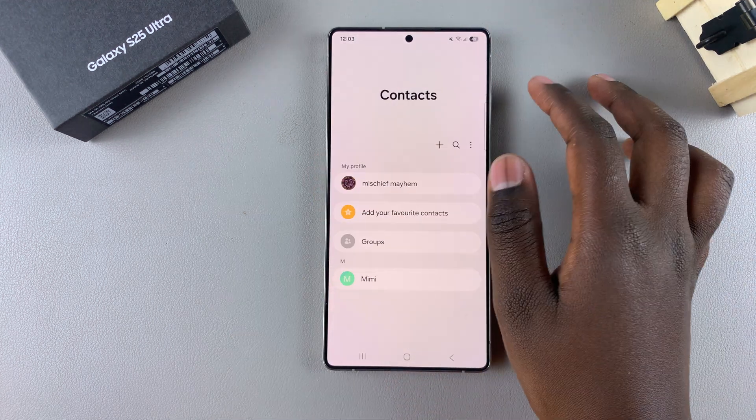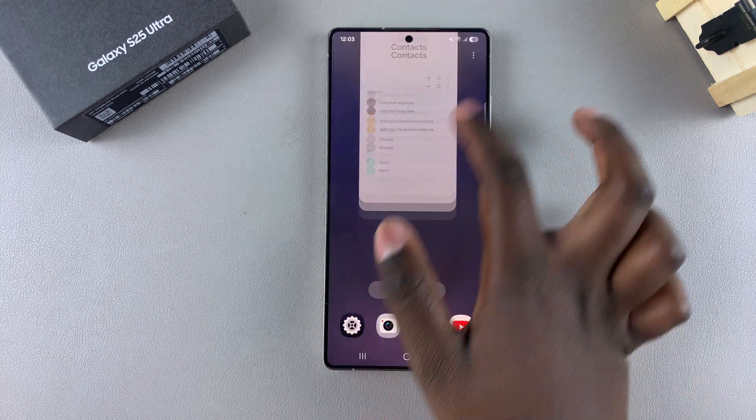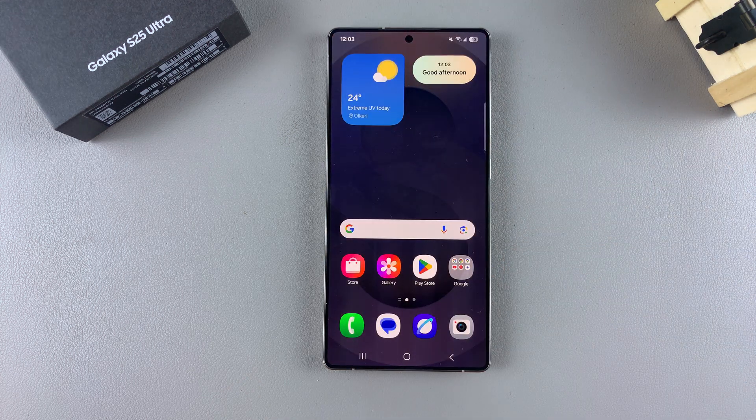And that's how you can delete contacts on your Galaxy S25. Thank you for watching. If you have any questions or comments, leave them down below and we'll get back to you.